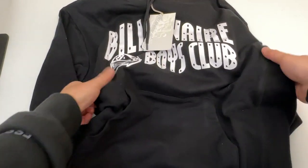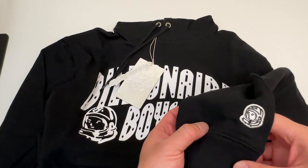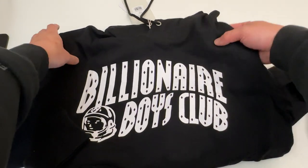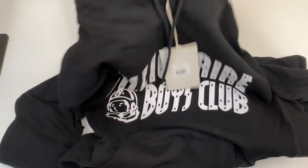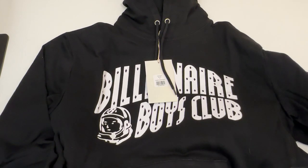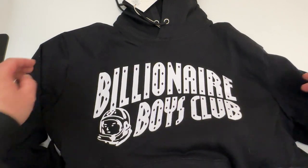I'm glad I finally got this hoodie that I've been wanting for a really long time. I like the message of the company — it's not all about money, it's about everything else in life that makes you rich. Totally on board, totally agree. Let me know what you think of this brand and this hoodie in the comments below. Please like and subscribe for more future random unboxing videos — got a lot of clothes and shoes to unbox soon. See you all next time!